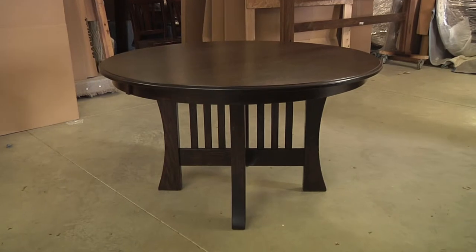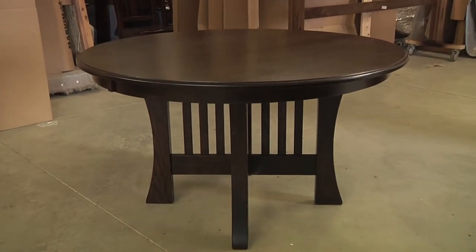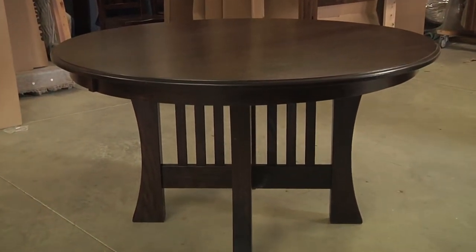This is the Amish Arts and Crafts dining table, a cozy 30-inch high table. This model really shows off its grain with this beautiful quarter sawn white oak, but the other options available online are equally stunning.